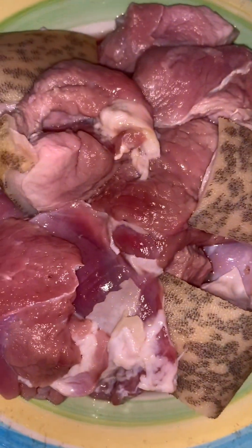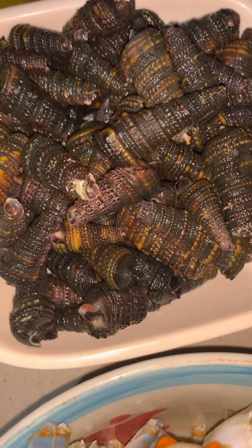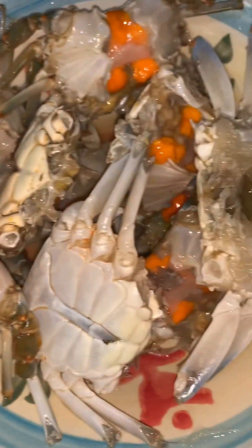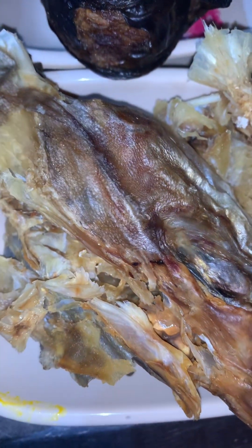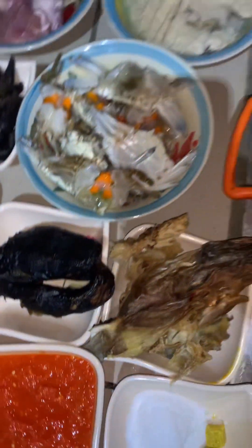Here is shaki — I think that's cow tripe, right? Then I'm going to be using goat meat. This is the washed periwinkle; I've already broken the shell and I want to suck it out. The crabs are really neatly washed. Here is my stockfish, my dry fish, my crayfish, chopped onions, blended pepper, stock cubes, and salt.